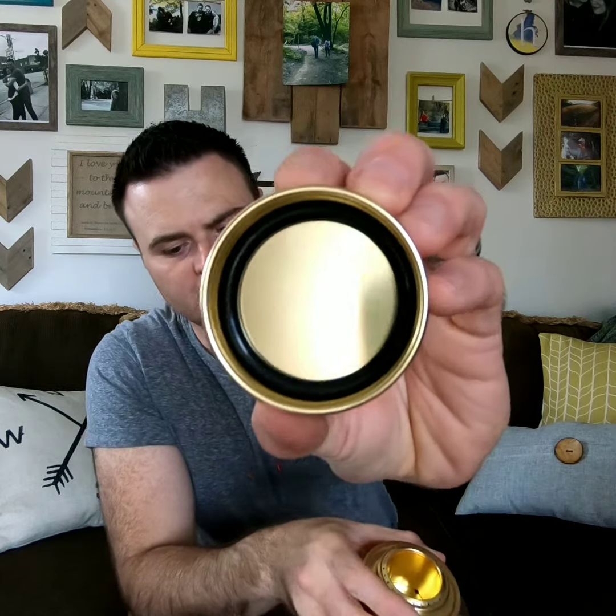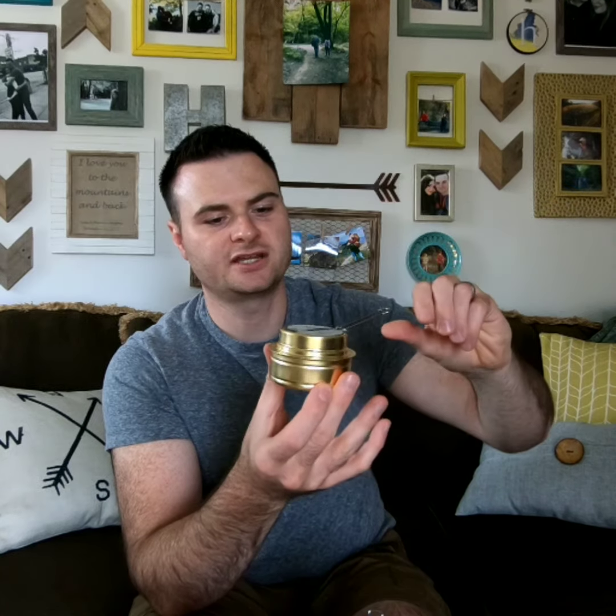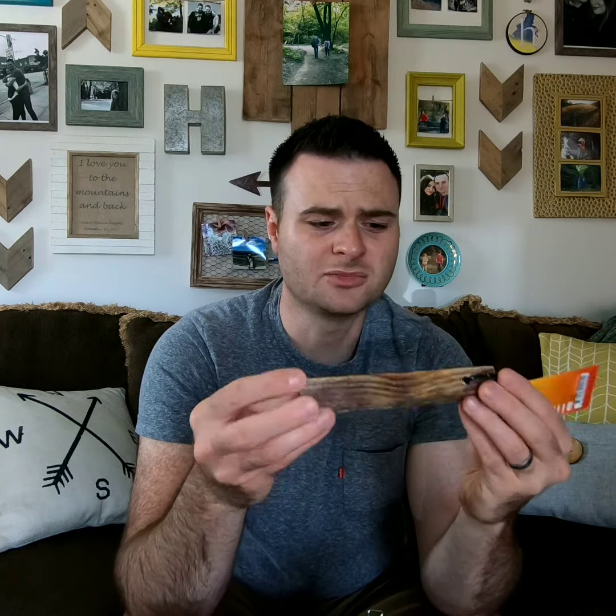Nice. Nice o-ring. You don't smell this. Let's snuff it out. There's the tire seal. It's a much bigger chunk than the axle.